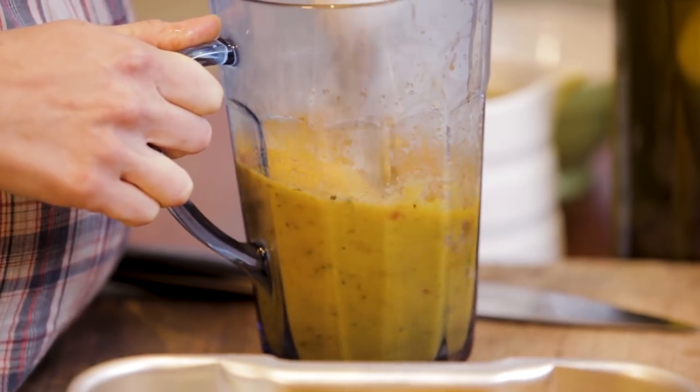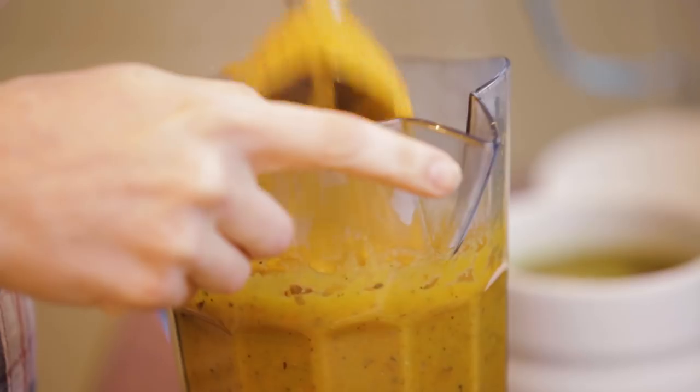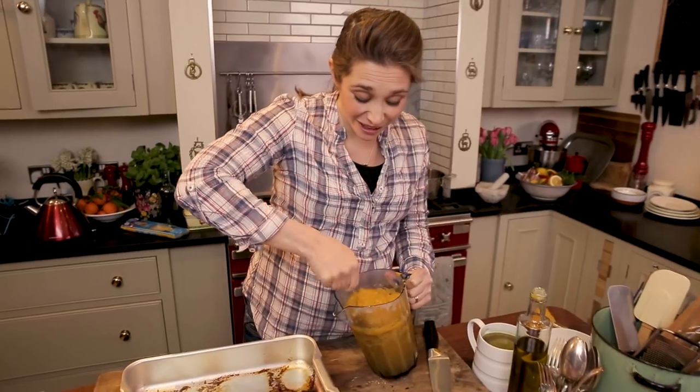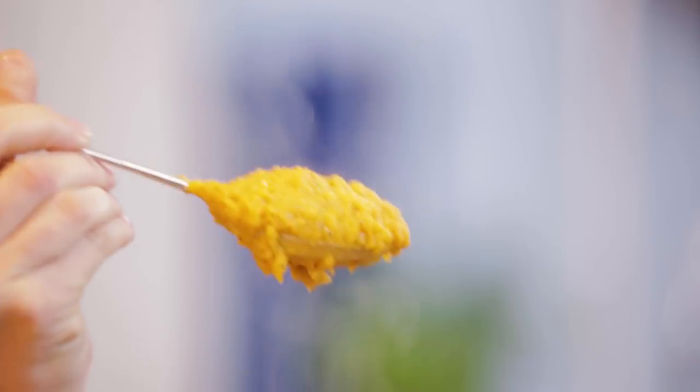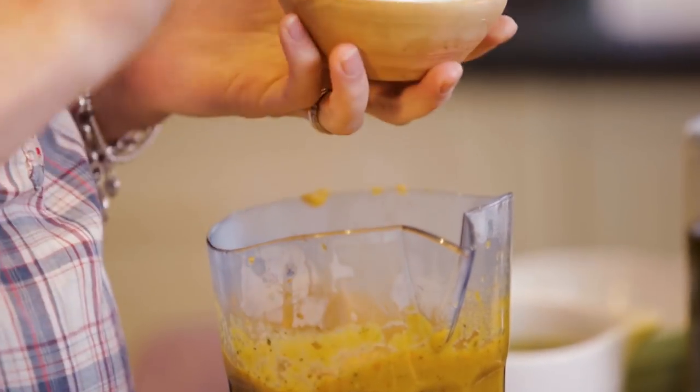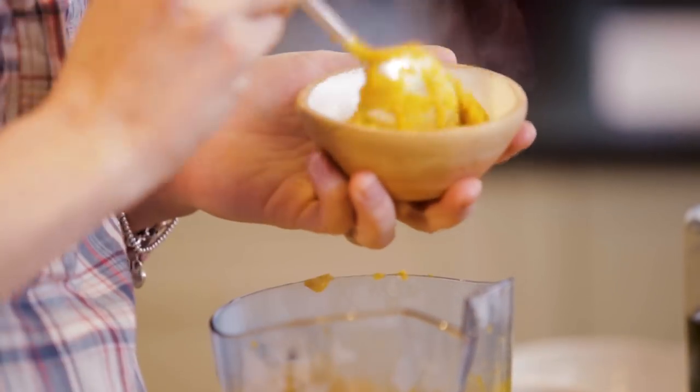And this is going to be ready for baby. There we go — that hasn't got any salt in it. Look at the colour! Loads of goodness veggies for your little baby. I'm going to spoon some of that out now — this is going to be for the little baby that's being weaned.